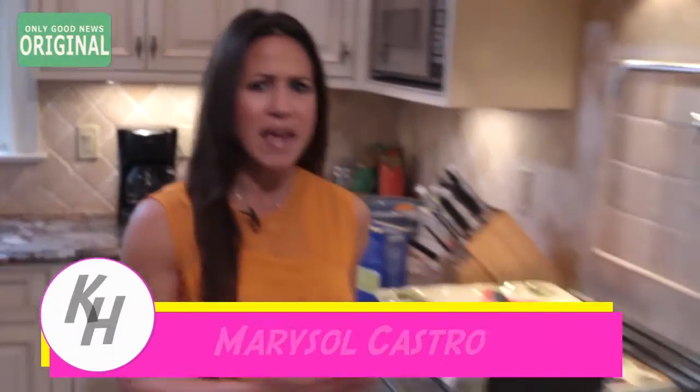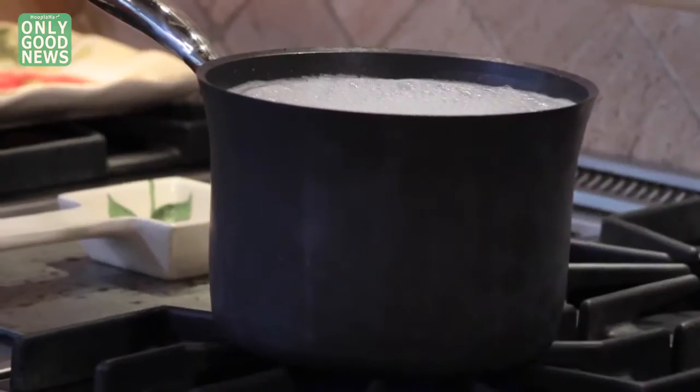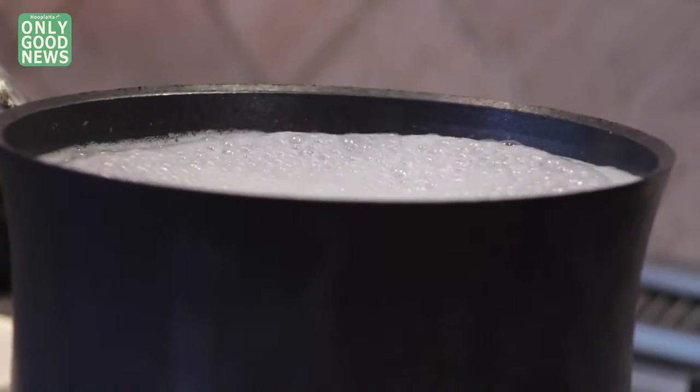Stop your pots from boiling over and making a mess. I'm Marisol Castro and I'll have a kitchen hack you'll love. You know the expression, a watched pot never boils. A pot you don't watch boils over and makes your kitchen an absolute disaster.